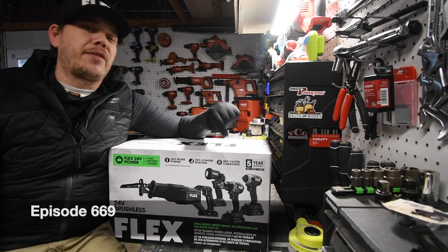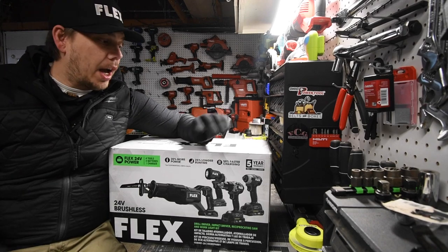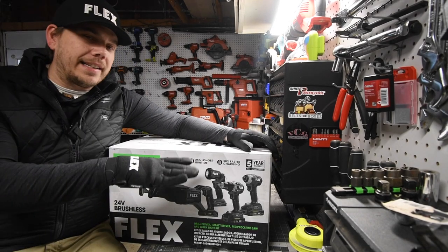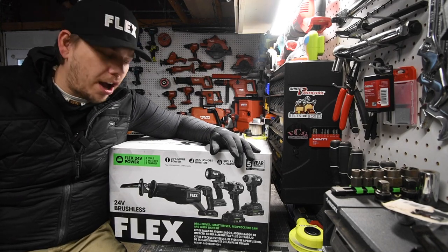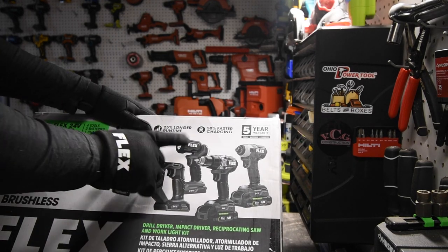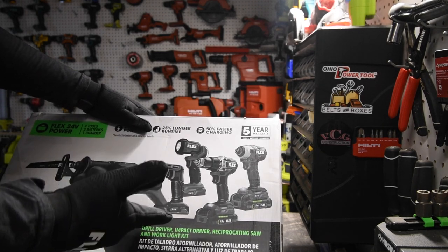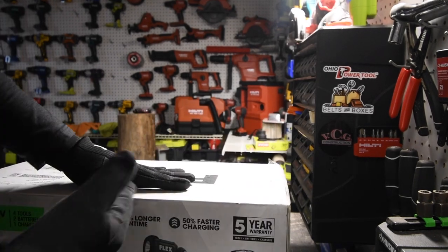Today on Mac Here with Tools, we are going to unbox this Flex 4-Tool, 2-Battery, 1-Charger Combo Kit. I did not buy this — Flex did send this to me. I already did a video on these; I'll put the link up there and in the description. Right off the bat, there's a 5-year warranty on the tools, batteries, and chargers. I'm not really a fan of this style of work light, but every brand has one like that in their kits. Let's unbox this.